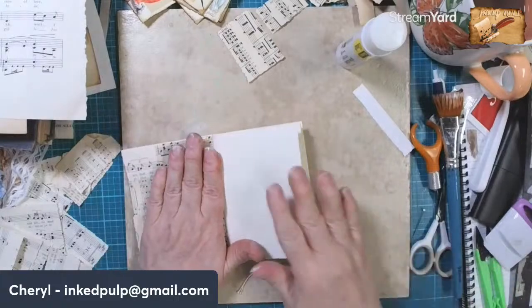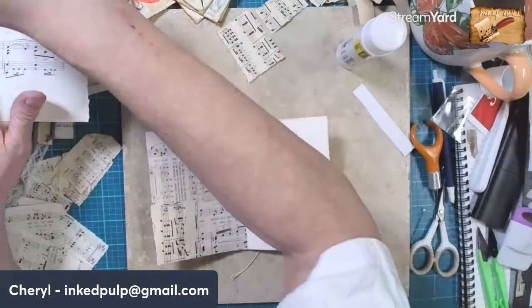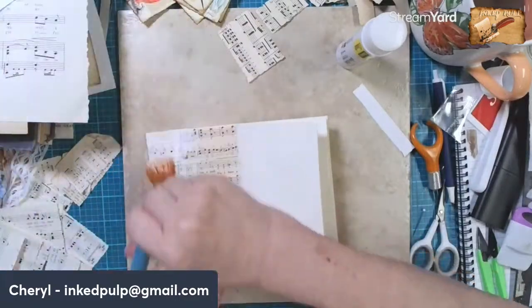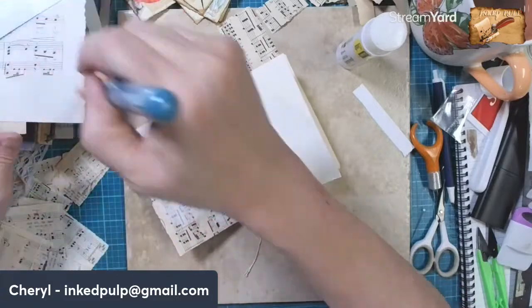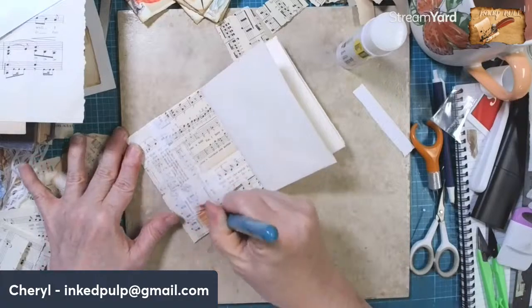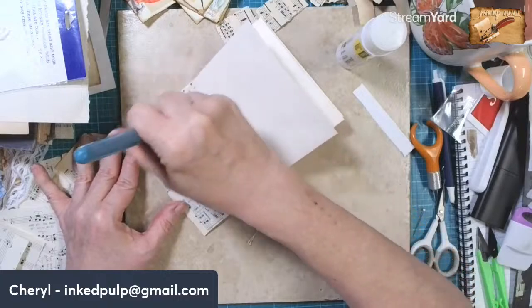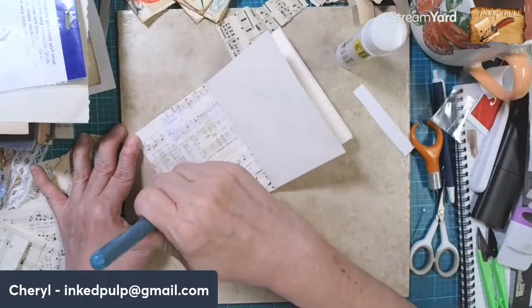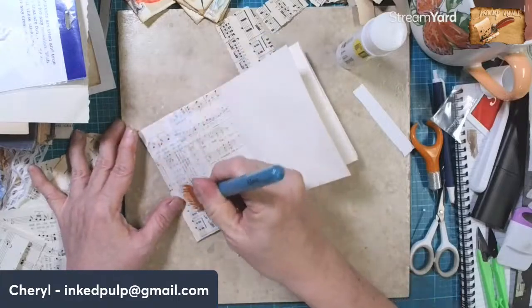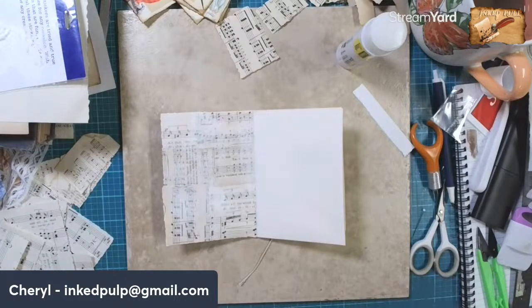There's our next page. Let me do the little gesso trick again - just lightly. So if you guys want to do this, it's just no water in your brush, just a dry brush, very lightly. Just to mask the background. Sometimes when I have a focal that I really want to use and the background is just too busy, I'll do this.